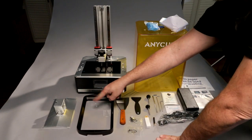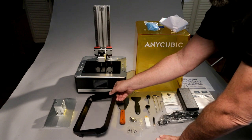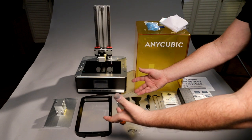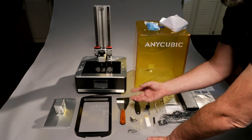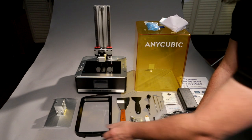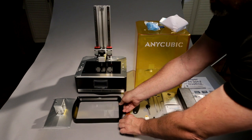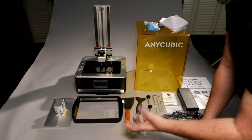I'll go over the specs a little later. The vat — I'm really excited about this because of two things. It's got rubber feet on the bottom, which is great because on other printers when you take the vat off, you have nowhere to set it without risking scratching your FEP. On my Transform I just have to set it down on a soft towel. Also, it's aluminum or black metal, and we have a Max line, which I really like. My Transform doesn't have that. I'd guess it holds about 500 milliliters of resin.